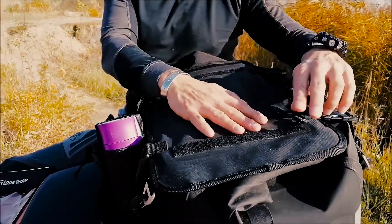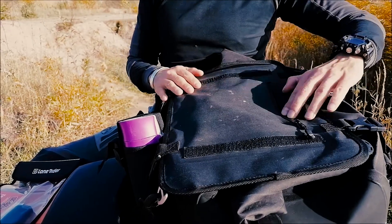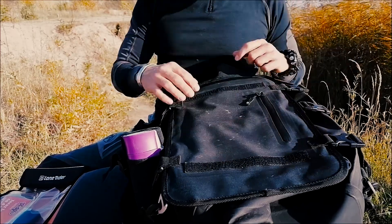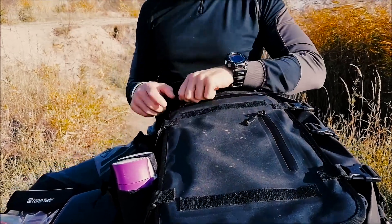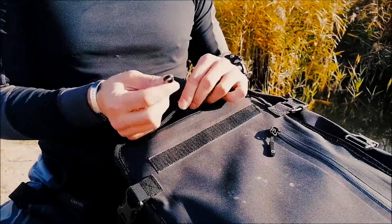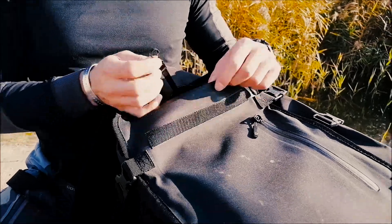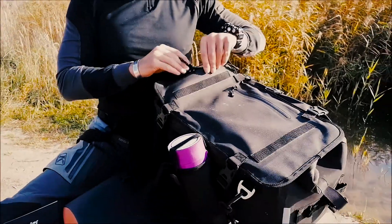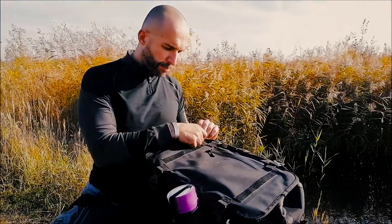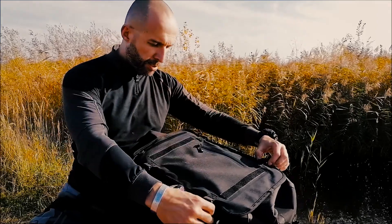From the outside you have two pockets. One is a small pocket for documents with a waterproof zipper. I haven't been using that one much, but I have been using the other one — the CamelBak pocket — which has a little strap that holds the CamelBak in place. There's also a hole through which you run the CamelBak hose. Very handy.